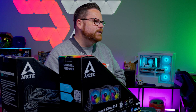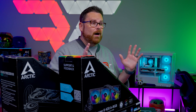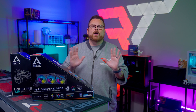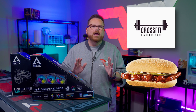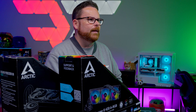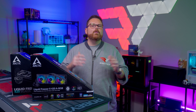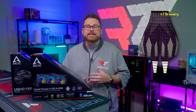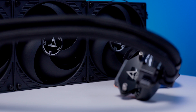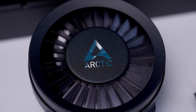It would be an understatement to say that the Arctic Cooling Liquid Freezer AIOs have a bit of a cult following. I'm not talking about the type of cult following that CrossFit and the McRib have. I'm talking about the frothing, Twi-hard meets Swifty type of cult following, which honestly makes me a little scared about this video.